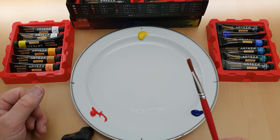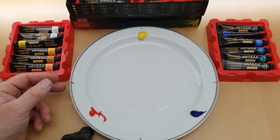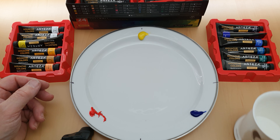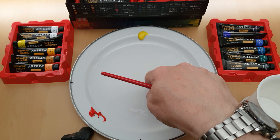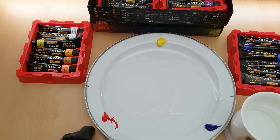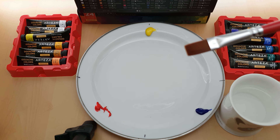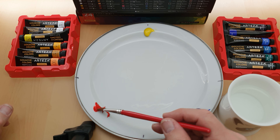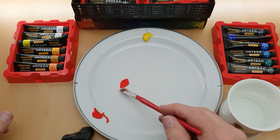Gouache is like a watercolour but opaque. So I've got my brush ready — let's have a little dabble with the paint and see what it's like. I'm going to add water and mix in the middle. I'm not going to add any water to the brush just yet — I just want to get a feel of the red. I'll put a bit of red on the brush.